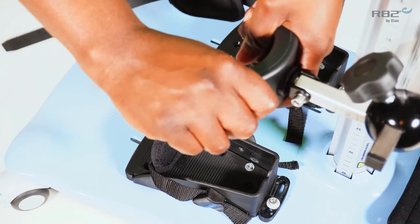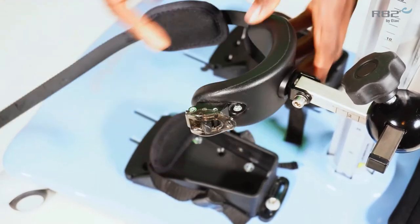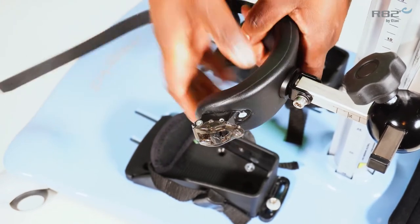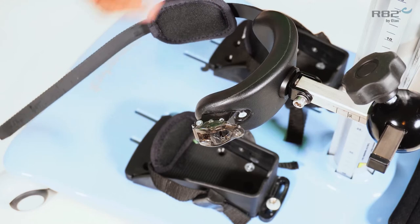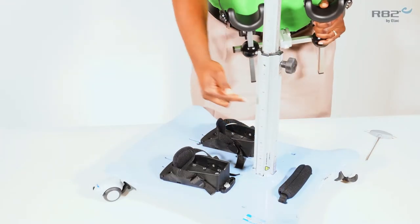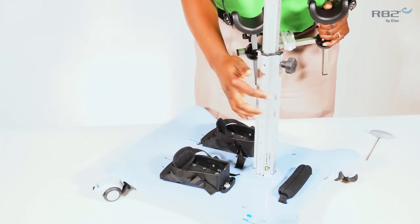The knee supports are moldable. For a larger knee, you're able to open the cup of the knee support, and for smaller knees, you're able to mold them closer in. The knee supports will mount onto the height adjustable column.